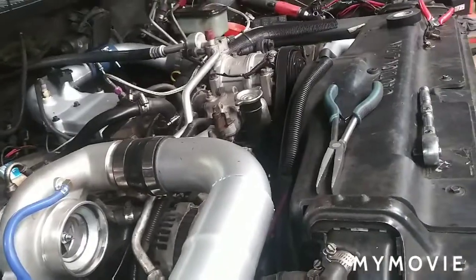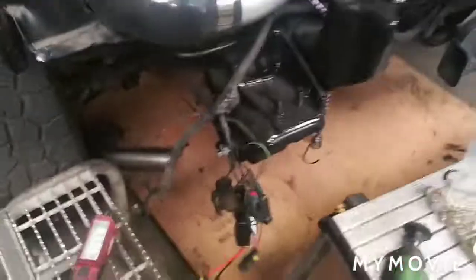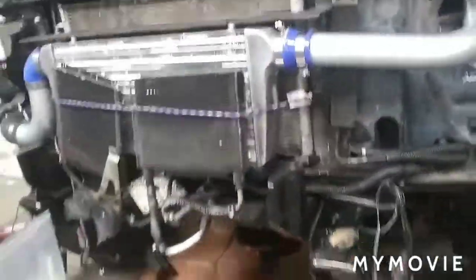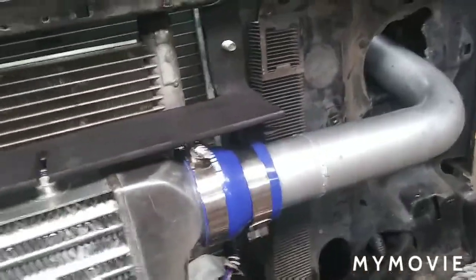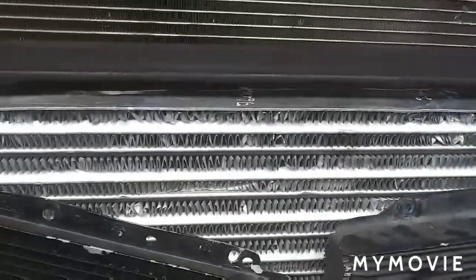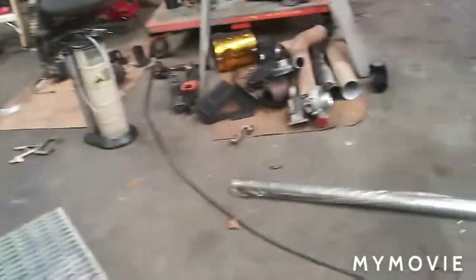We have tested it and it held together — kind of — until she started making like 15 pounds of boost and then it blew a hose, which still counts as together. We made a really nice bracket out of Coca-Cola aluminum, you know, super thin, very nice.